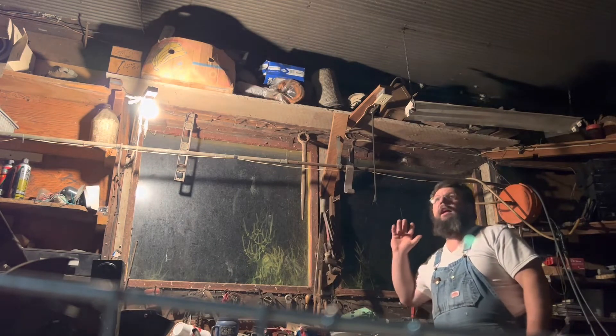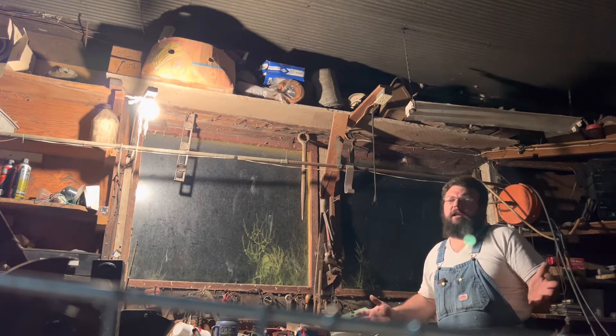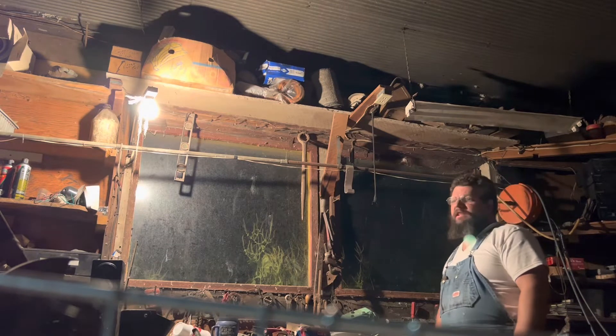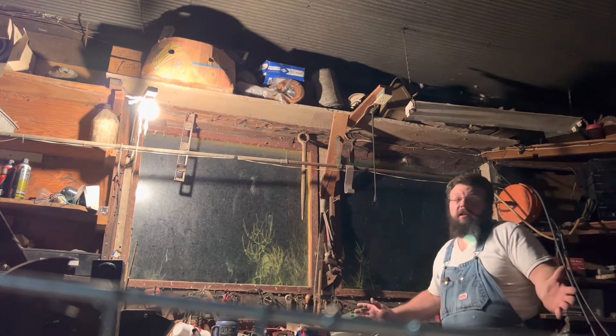Now the way you do this and not get killed is — you don't really care whether or not you get killed. You got something to live for, you usually don't live through it, so I've got nothing to worry about.